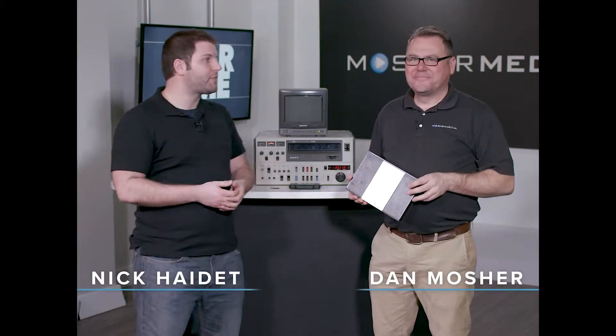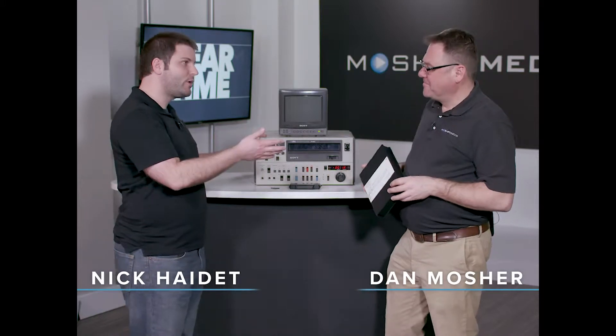Welcome to Retro Gear Time. Last week we talked about the Betacam SP tape. This week we have a different tape format.